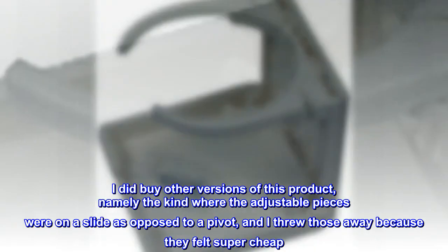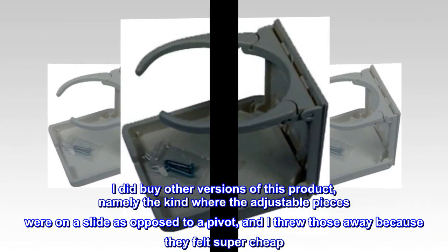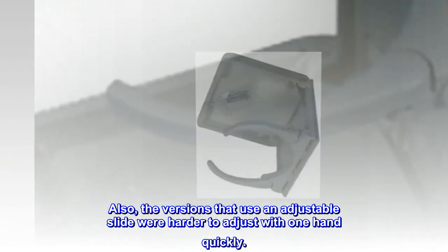I did buy other versions of this product — namely the kind where the adjustable pieces were on a slide as opposed to a pivot — and I threw those away because they felt super cheap. Also, the versions that use an adjustable slide were harder to adjust with one hand quickly.